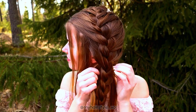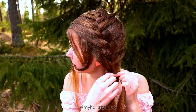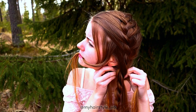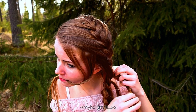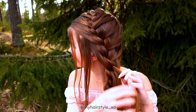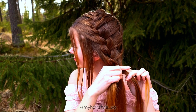Now when the French braid is finished, I pull every strand I left out on top like this, and these strands are those I will use for creating the flower. Then I will split all three strands so I get a total of six strands. I use only three strands at a time and take three of them to start the braid.